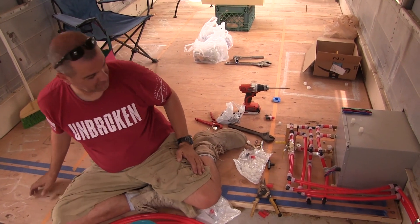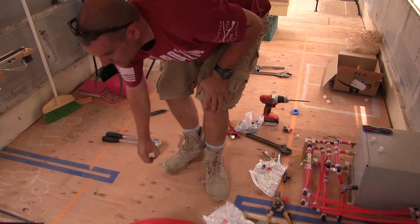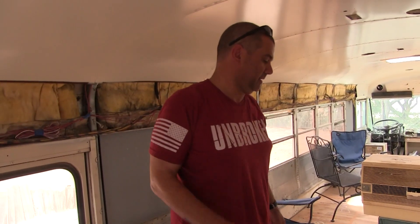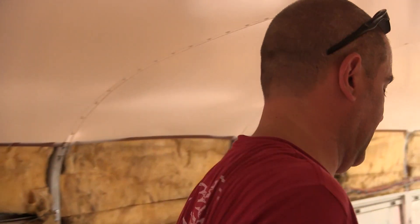Nice work baby. It's good for today. Alright, let's head in out of this oppressive heat. I'm really happy with it — some plumber's just laughing his ass off right now, but I like it. It's all good.